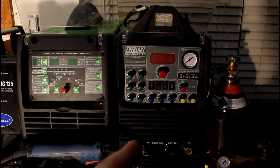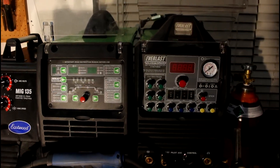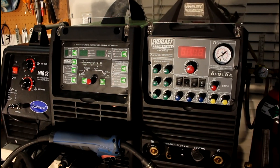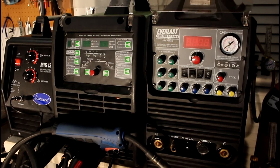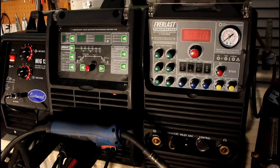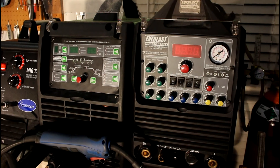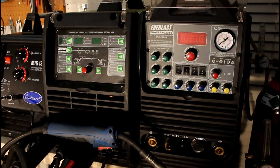This one retails for around eighteen hundred dollars and this one's right at a thousand, maybe eleven hundred. They both have a five-year warranty, but their warranty program takes about a month after you send off the machine to get the replacement back. We did have the one at work stop plasma cutting randomly — we sent it in, they fixed it for free, no big deal. The warranties are actually solid, which is a very big selling point on these machines.